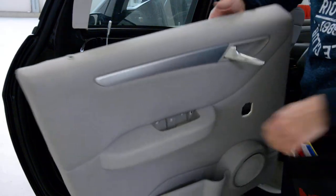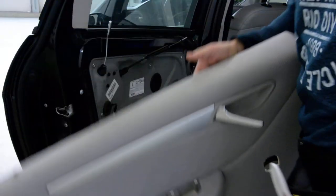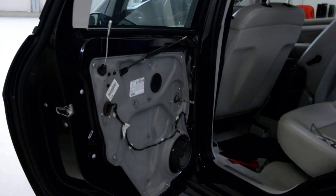This is it — here you have the screws. This is how to remove a door panel from a B200 from 2005. Thank you and bye bye.